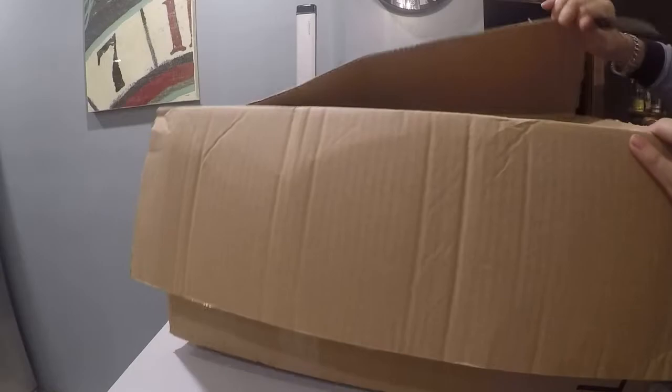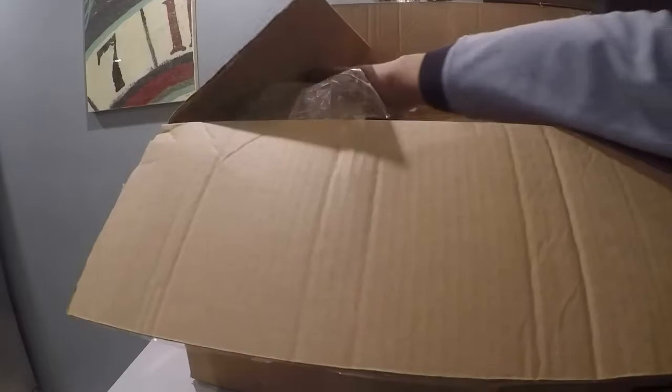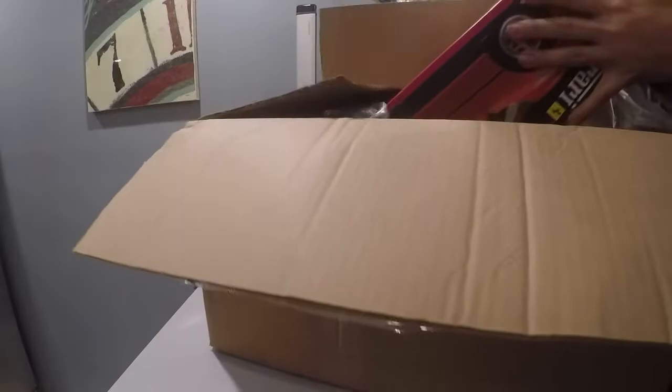This seller gets a 10 out of 10 for packing. Wow, they did a great job. And here we go.